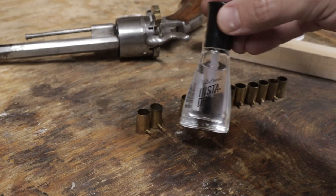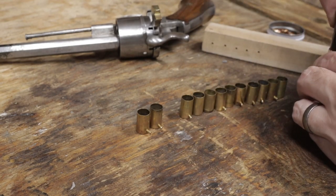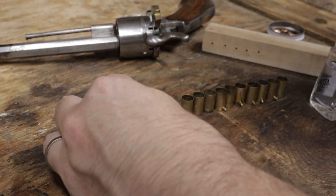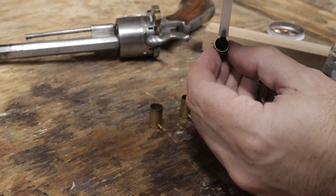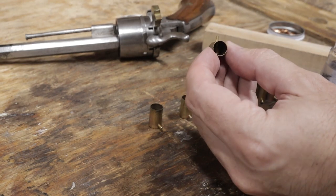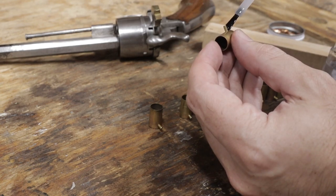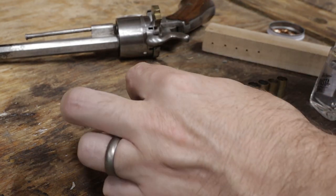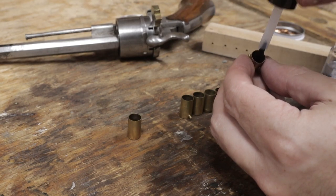To ensure the percussion cap doesn't move around while loading, I have clear nail polish. I'll brush on a drop at the bottom of the cap where it's seated against the side of the case. Some of the cases have pins fitting a bit looser than others — for them, I'll put a drop on the pins as well. The others I needed to use pliers to seat the pins, so I don't need anything else to hold the pins in place. I will add a drop to the caps though.